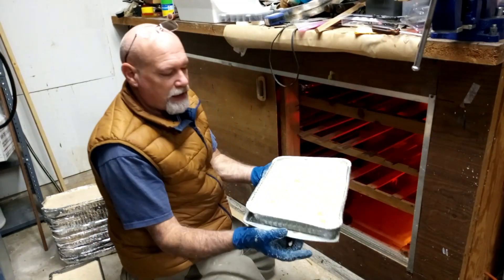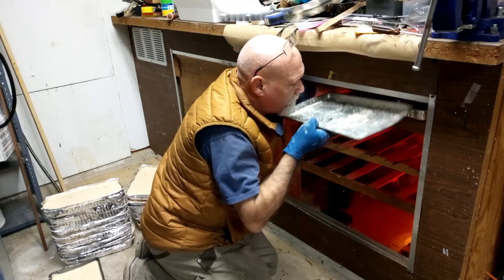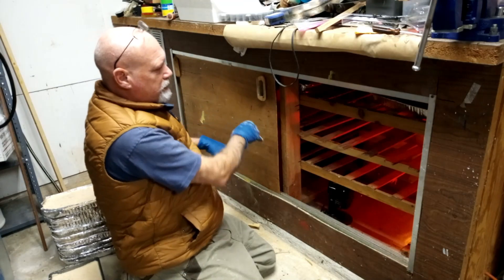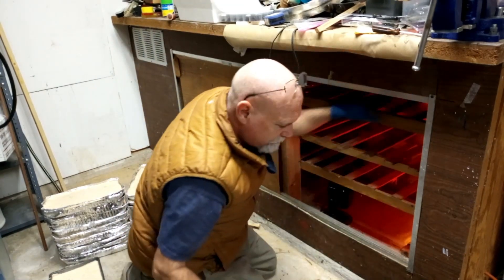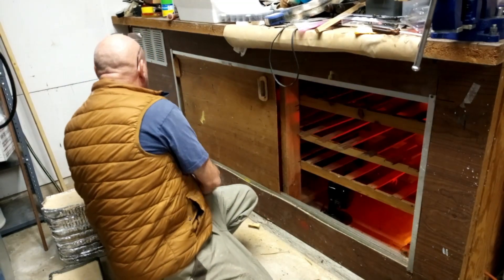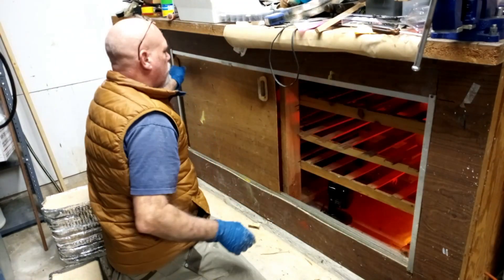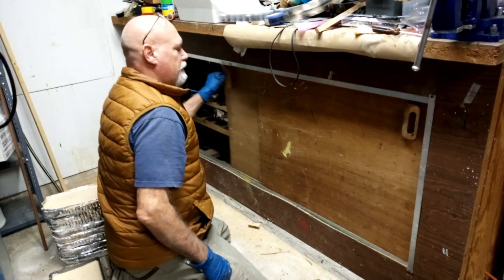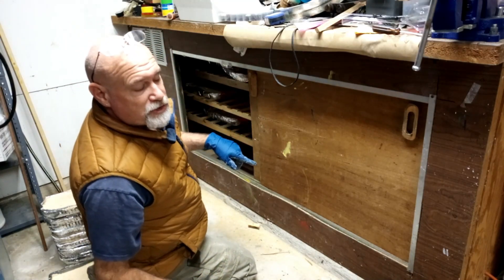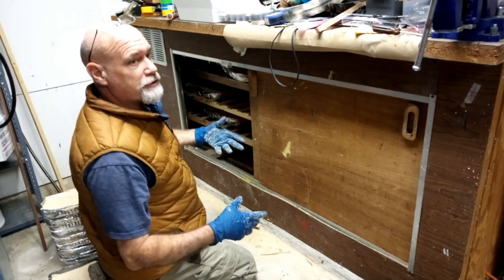We're going to go ahead and set this in here. I used a cookie tray — it helps support it. I'm going to set this in the top rack. As I fill this up, I'll fill up this side and then move over to the other side with my next batch. All these are done so I'm going to pull them out. Some of these I had on my truck yesterday and it started raining last night, so I had to run out, grab them off my truck, and throw them back in the dehydrator to dry them back out.